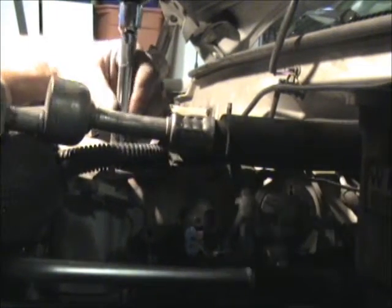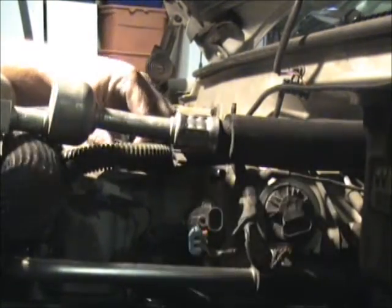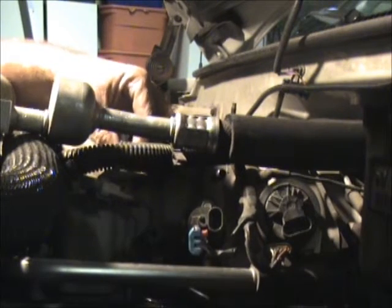Alright, I'm taking off this electrical. This little bolt here holds the electrical up into there.